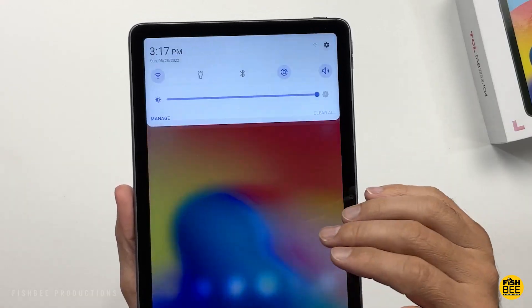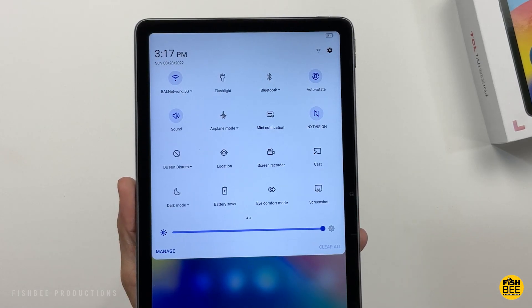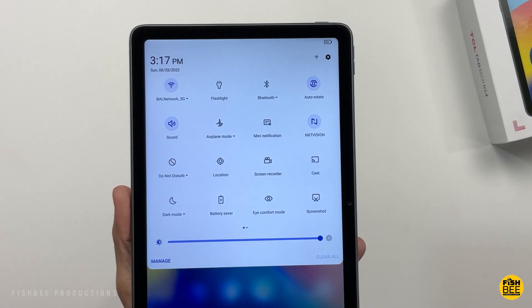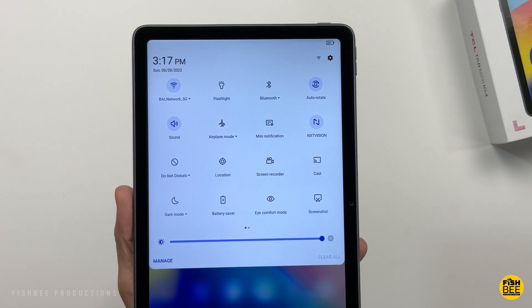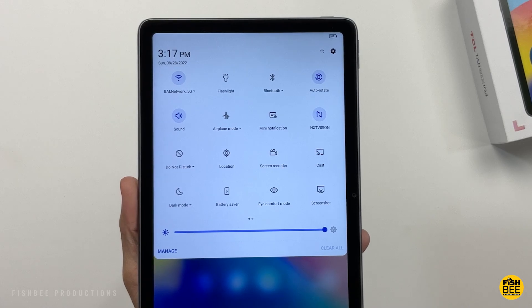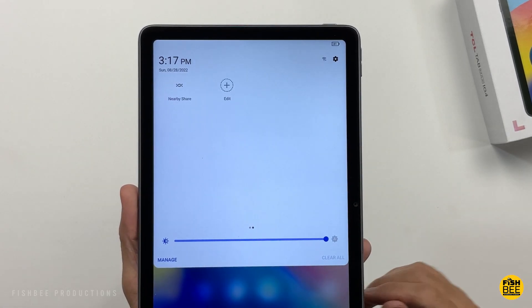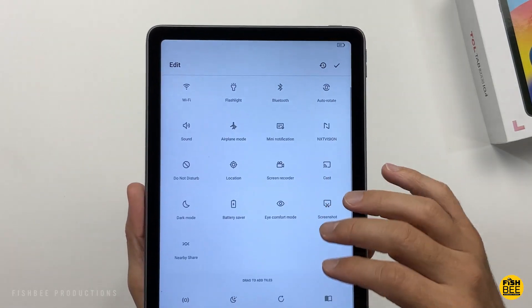You've got most of your basic stuff like Wi-Fi, Flashlight, Bluetooth, Auto Rotate, Sound, Airplane Mode, Mini Notification, NXT Vision, Do Not Disturb, Location, Screen Recorder, Screencast, Dark Mode, Battery Saver, iComfort Mode, Screenshot, Nearby Share, and then it looks like you can add about five other things.